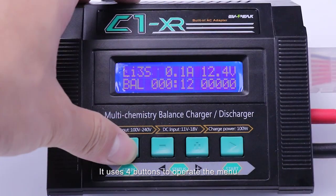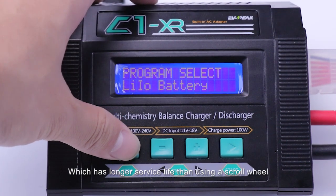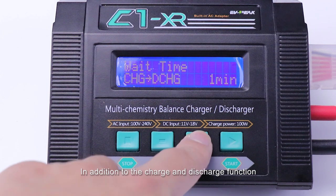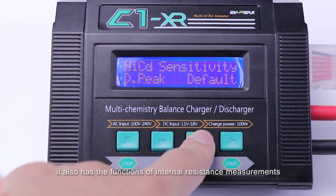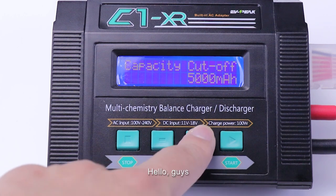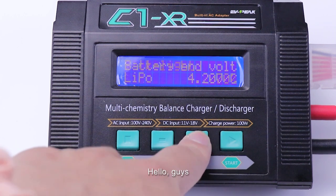It uses four buttons to operate the menu, which has a longer lifespan than using a scroll wheel. In addition to charge and discharge functions, it also has internal resistance measurement, digital power supply, and voltage adjustable functions.